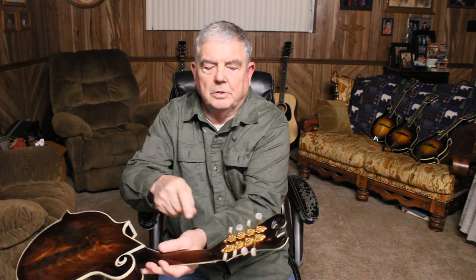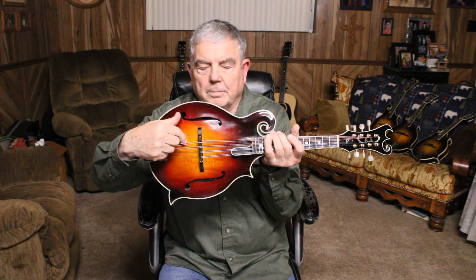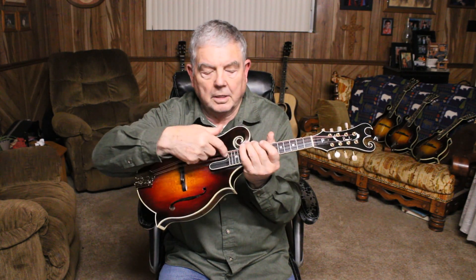This mandolin has got gold hardware on it — tuners, bushings, tailpiece, strap button. It has an Engelman spruce top, ebony bridge, ebony fingerboard.